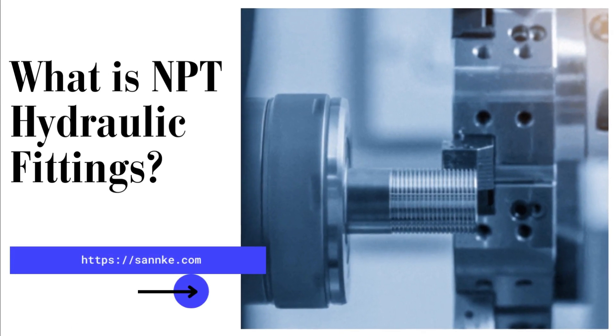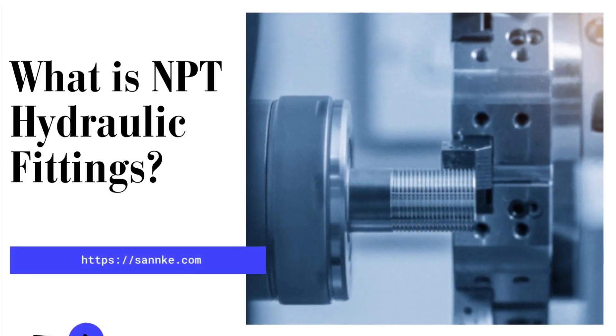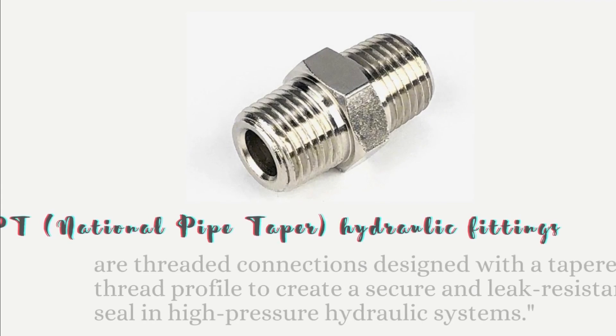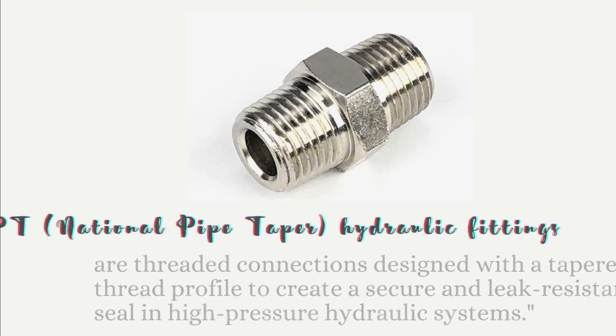What is NPT Hydraulic Fitting? NPT, National Pipe Taper, hydraulic fittings are threaded connections designed with a tapered thread profile to create a secure and leak-resistant seal in high-pressure hydraulic systems.